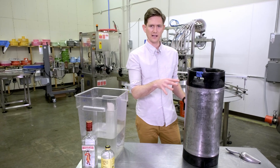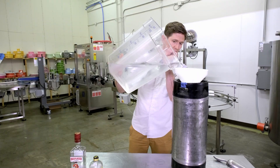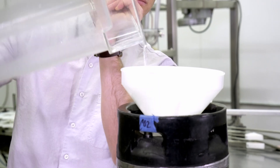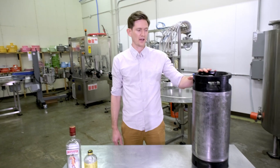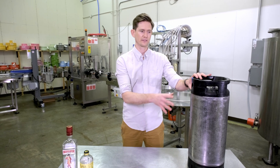With two pounds of ice in there, we're going to grab our funnel and fill it up with water. So we have a full gin and tonic sans carbonation in this five gallon keg.